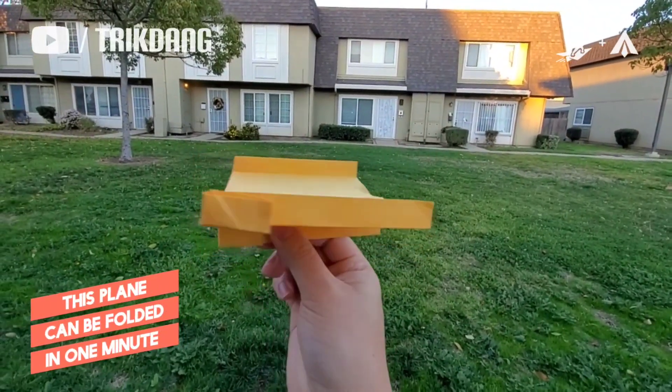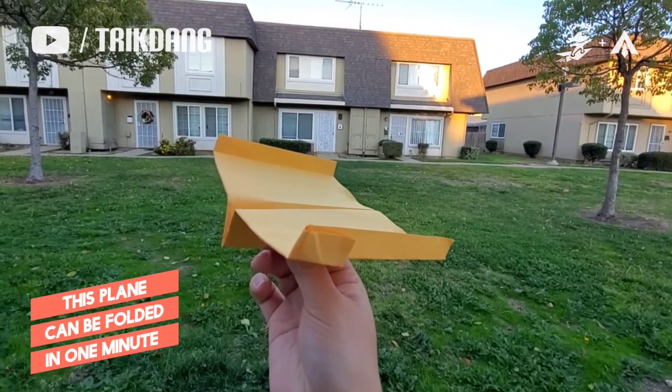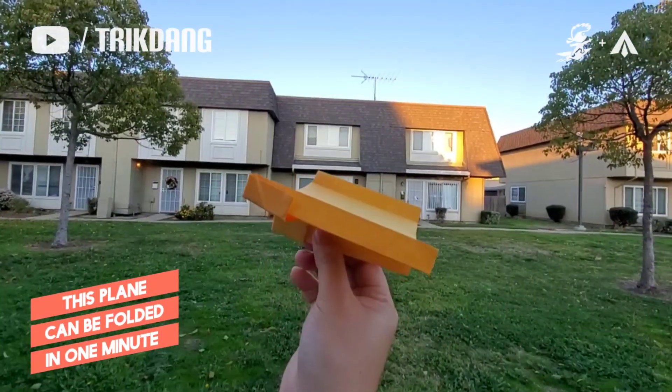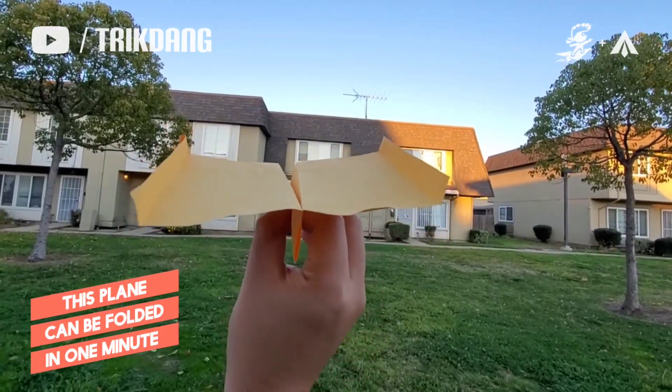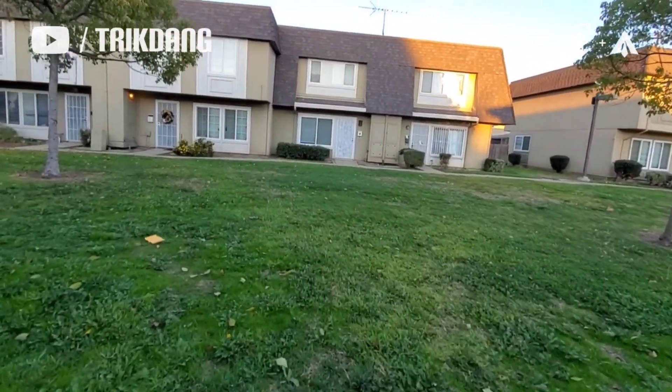Hello guys, let me show you guys this paper airplane flies. This is a very easy paper airplane that can be folded in one minute. You can hold the paper airplane right here and do it up to the sky and see how it flies, make it kick through. Here we go, so you can see one trick of the plane.